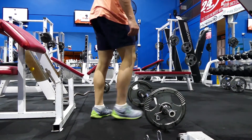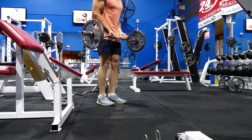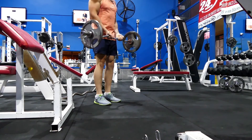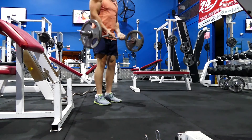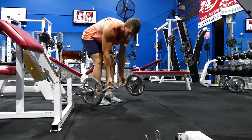Finally, number one — the best bicep exercise in my opinion — the EZ bar curl. You can do this on the preacher machine, or if you want to go a little heavier, let the body swing a little bit to push the biceps with some heavy weight standing. If you notice with my hands, I hold slightly to the inside of the bar to get that nice squeeze at the top. If I could pick any single exercise to grow my biceps, it would be that one. Thank you so much for watching — hope you subscribe to the channel to see other top fives coming very soon, and I'll see you next time.